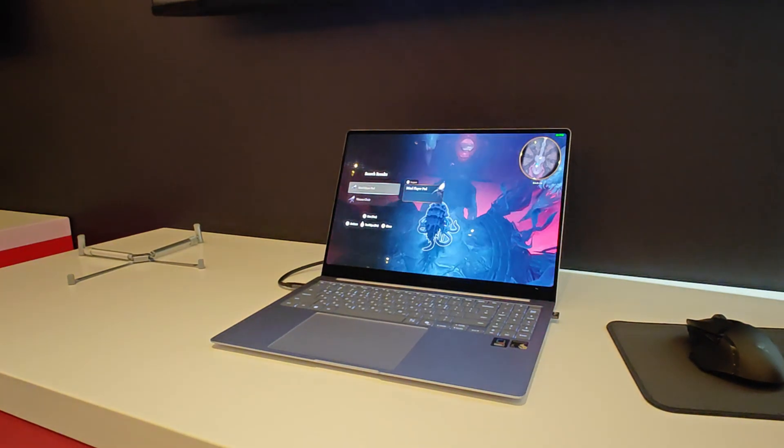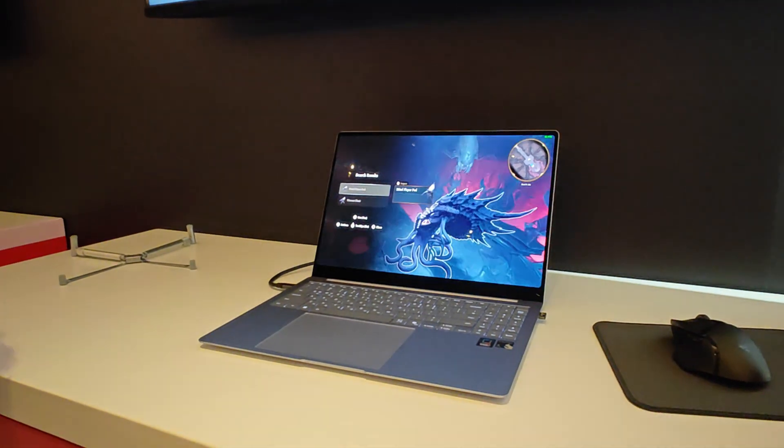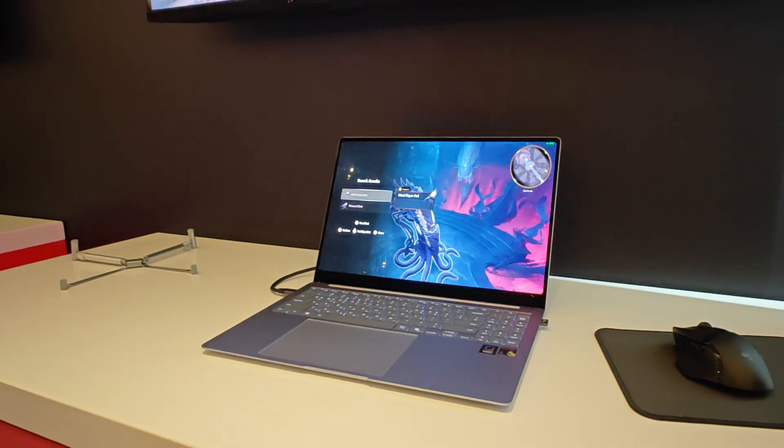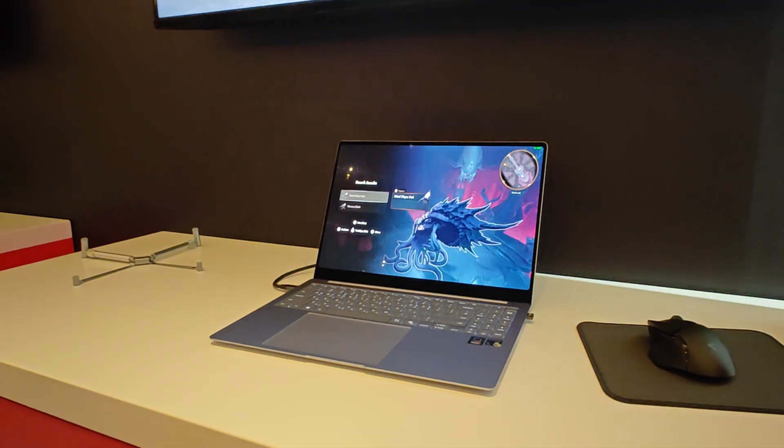And the machine is what again, a Samsung? This is the Samsung — their 16-inch version — that is the Galaxy Book 4. Galaxy Book 4. And how much RAM are we running on?